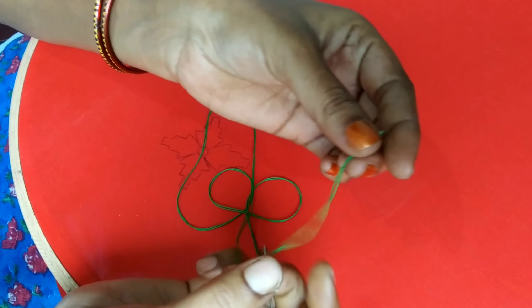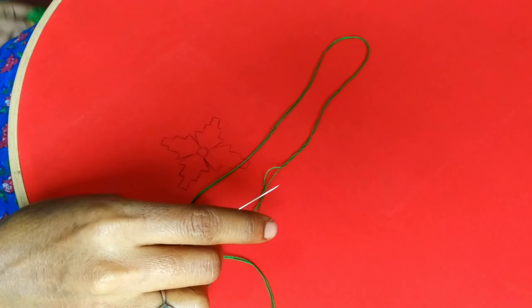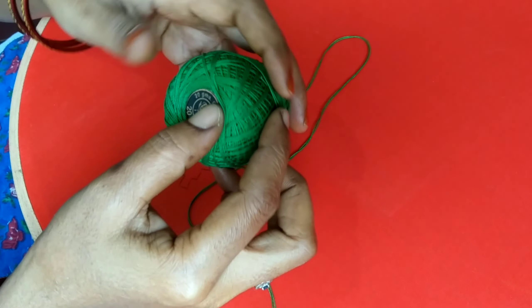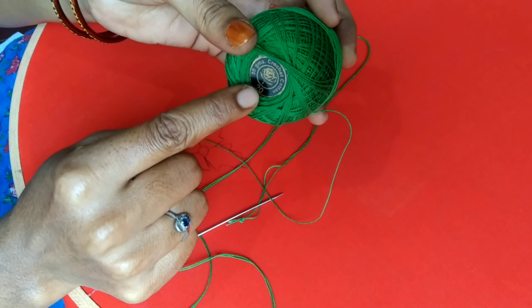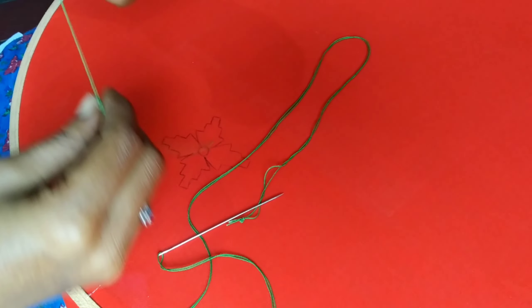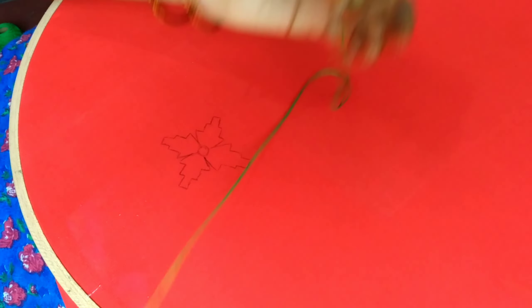I am going to draw a thread in a small thickness below here. This is a crochet thread. I want to roll it there. I used a green thread. I am going to draw a little thickness in this shape, drawing them a little bit in double color.